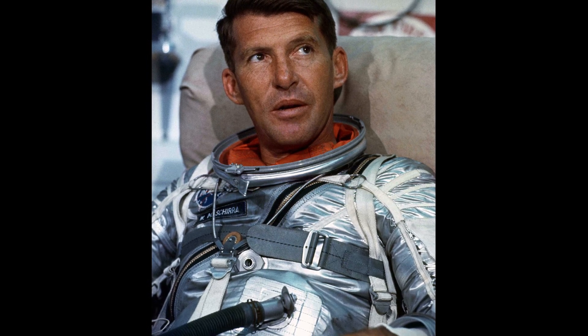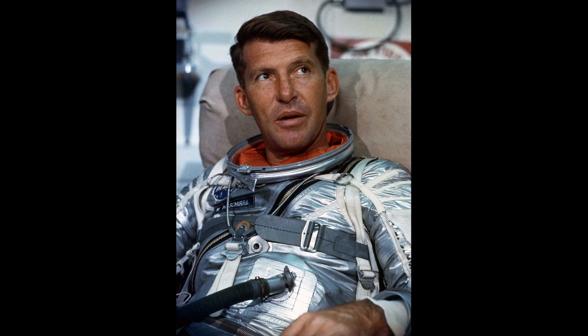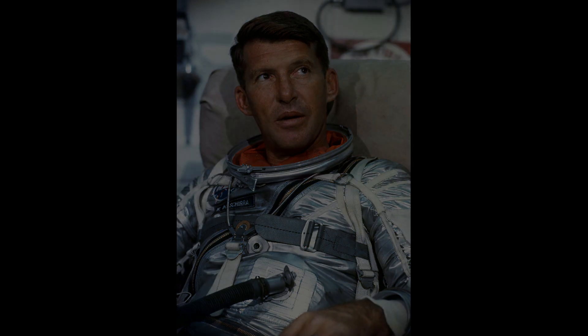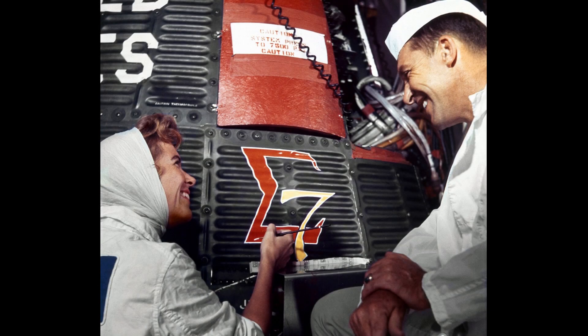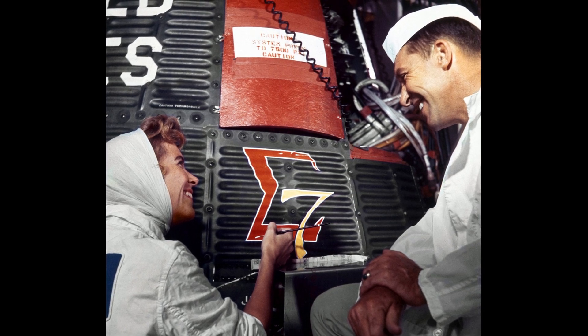This mission objective involved evaluating the performance of the spacecraft over six orbits, as well as the effect of prolonged microgravity on the pilot. The specific spacecraft systems would also be evaluated and tested, and the Worldwide Tracking and Communication Network would be tested to see how well it could stand up in an extended mission.